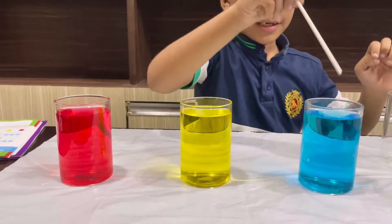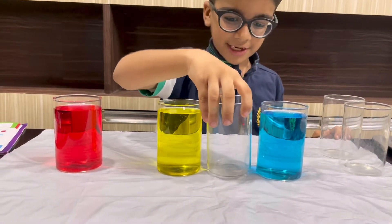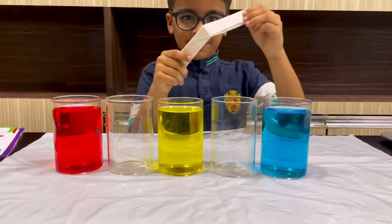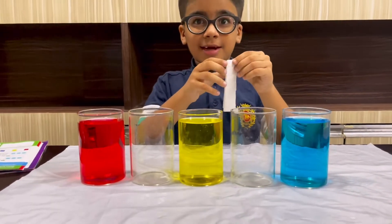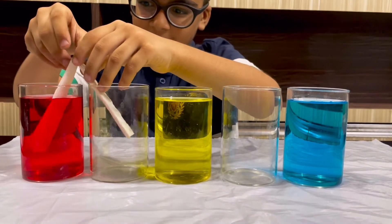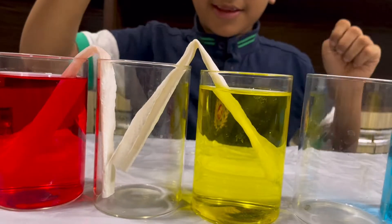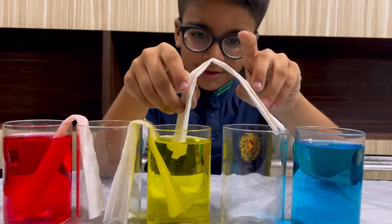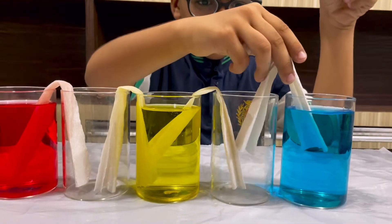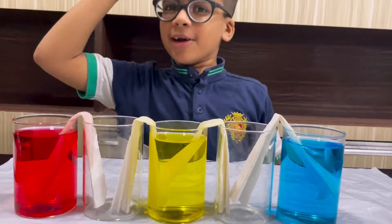These are three empty glasses. We'll put the empty glasses in between the colored ones. This is the first glass and this is the second glass. This is the paper strip and we have to make it into a V-shape, and I'm going to put it between the empty glass and the full glass like this. Now we'll wait for a couple of hours — meet you after a couple of hours!